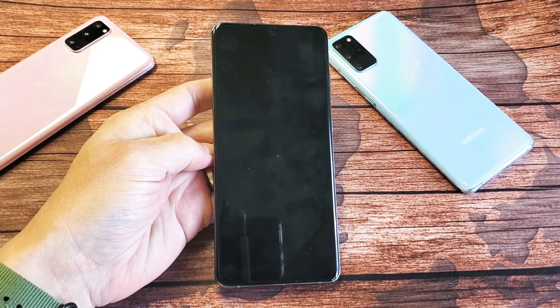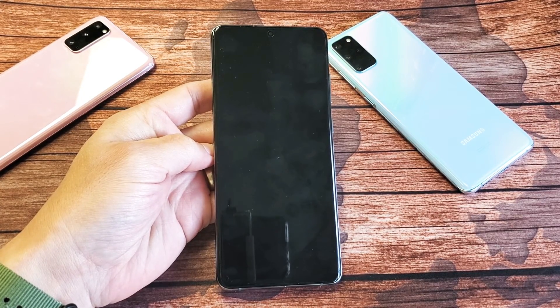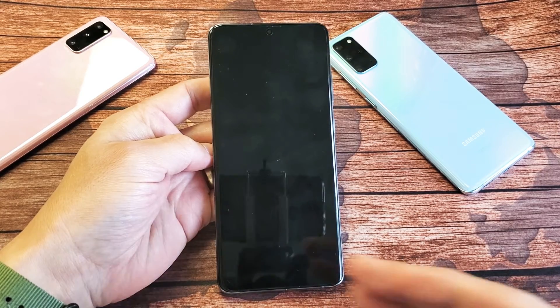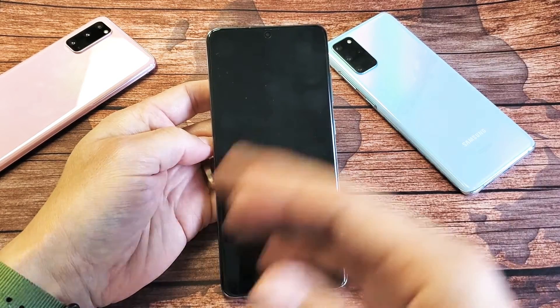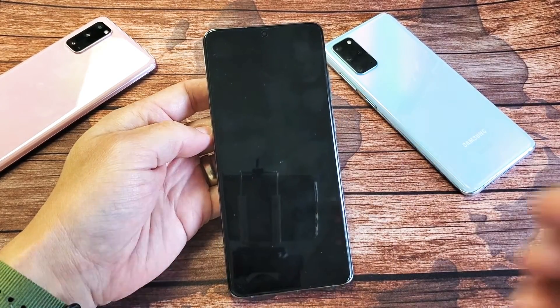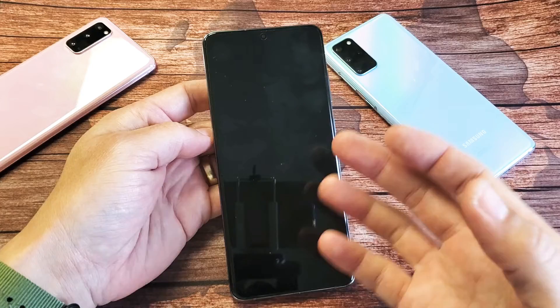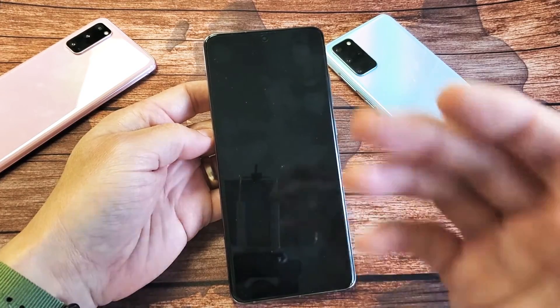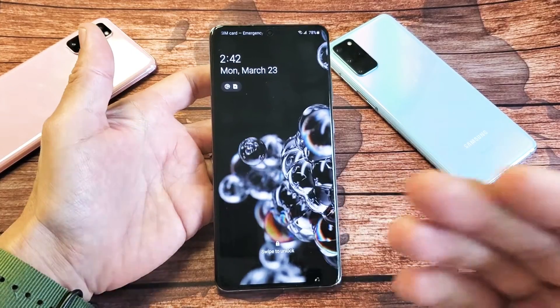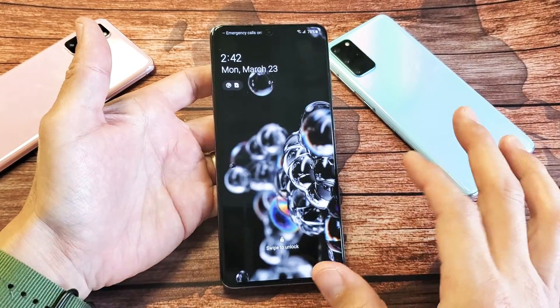Hey, what's up guys. So you have a Samsung Galaxy S20, S20 Plus, or S20 Ultra and I'm going to show you how to fix a black screen of death — basically where your phone is just black. It doesn't matter what you do, you're touching everything, trying to restart, you can't do anything. However, you may feel your phone vibrate, or you may hear it ring, or you may even see an LED flash. I'm going to give you guys a bunch of solutions to get you up and running.